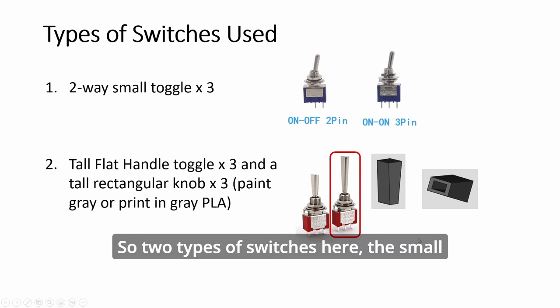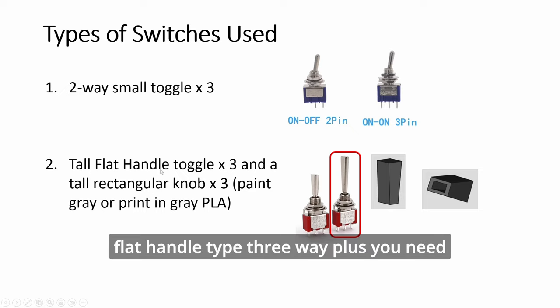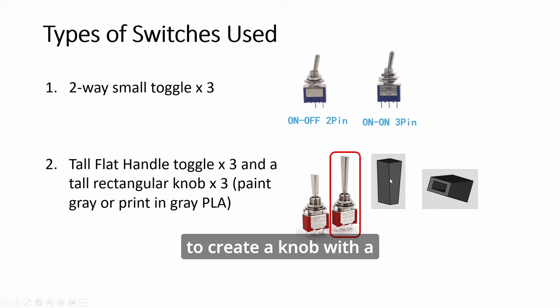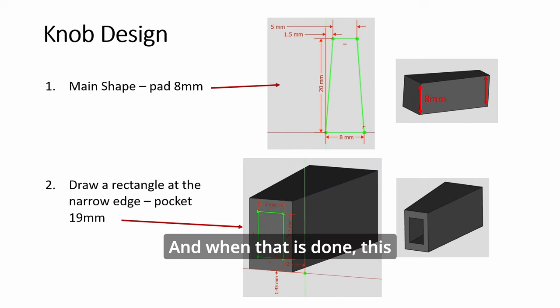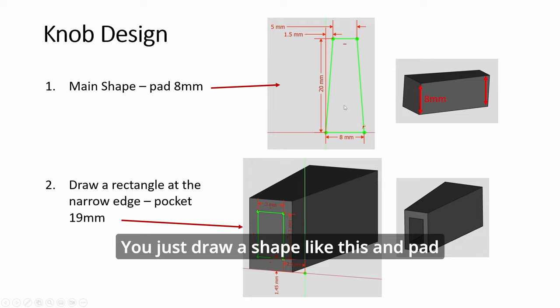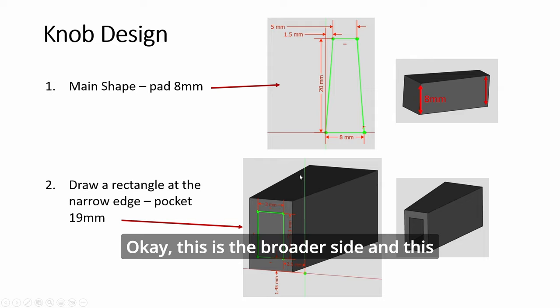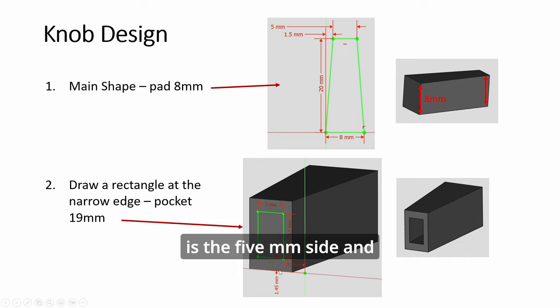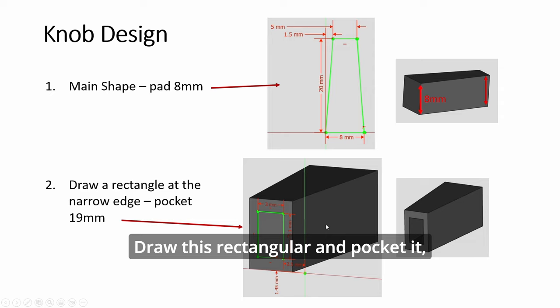There are two types of switches here: the small two-way toggles, three of them, and the flat-handle type three-way. You need to create a knob with a rectangular slot to fit this. To create it, you draw a shape like this, pad it to 8mm height, then switch to the smaller side. This is the broader side and this is the 5mm side. Draw another one, create a sketch, draw a rectangle, and pocket it 19mm.